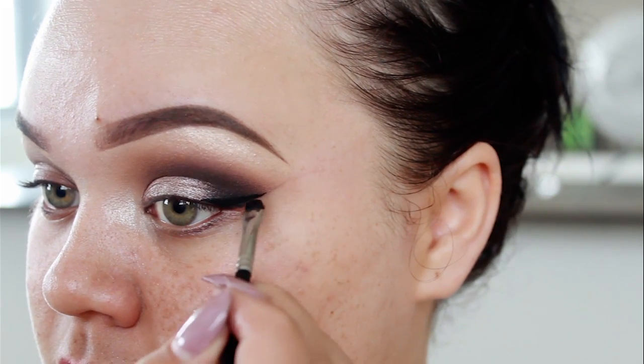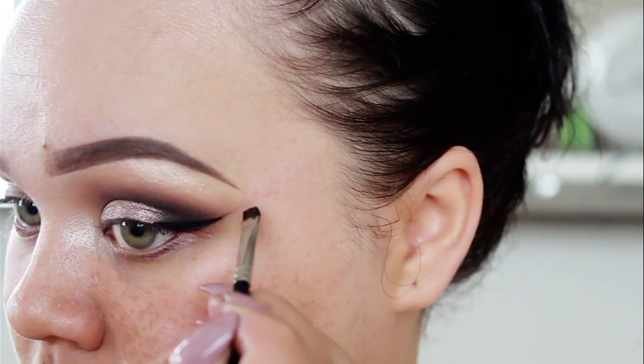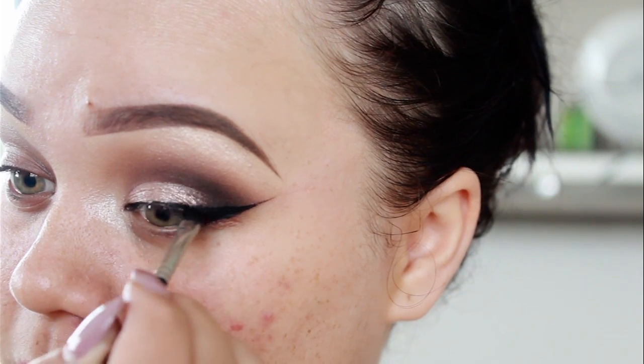For eyeliner, I'll be using my trusty favourite, which is the Inglot MC Liner N77. It is a matte, pure pigment black — the best eyeliner ever, 100% waterproof, smudge proof. It's honestly the best liner out there that I've tried. So I'm just going to go ahead and use my angled brush and start creating some wings.